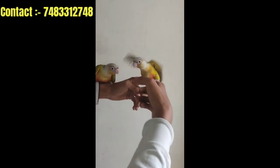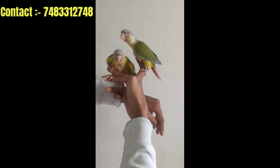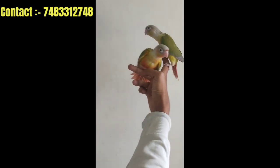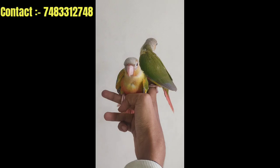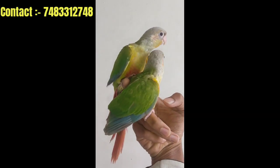We have pineapple conures available, fully tamed with hand feeding and support feeding. We have got pineapple conures in stock. We also have a brooder option available when you are out of self-feeding stage.